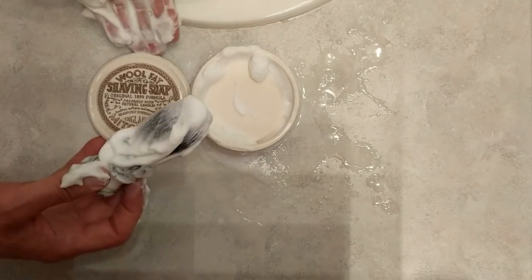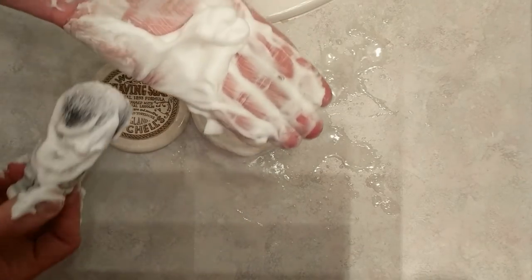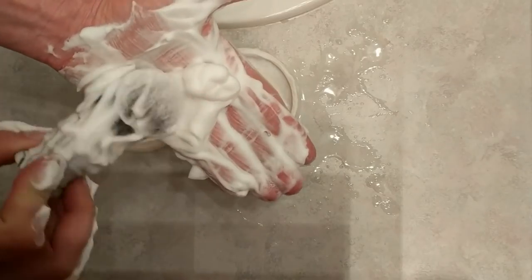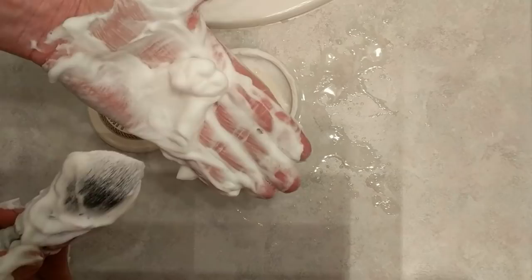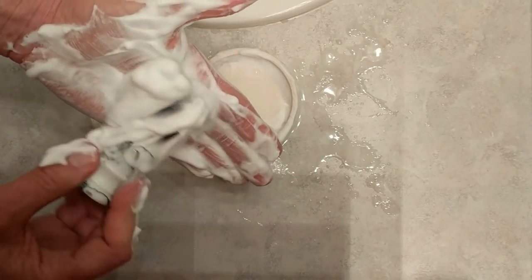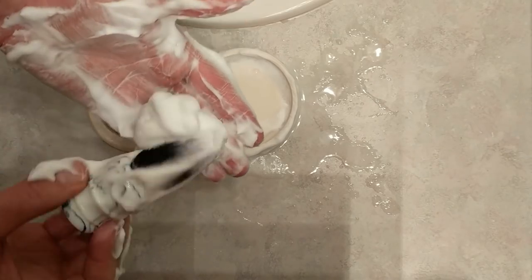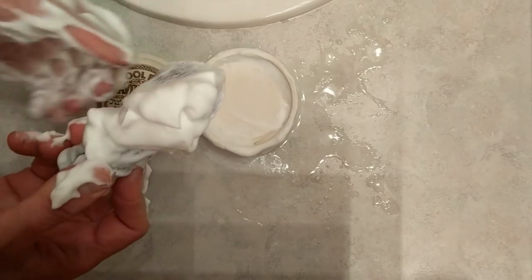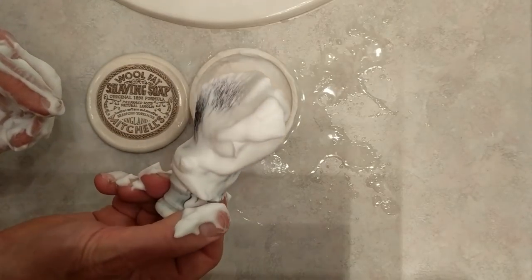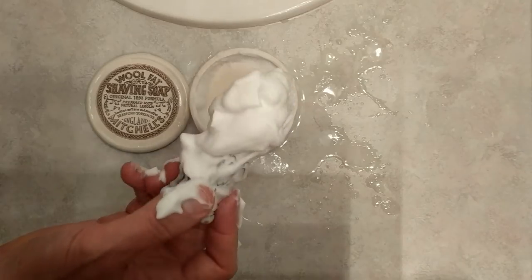So you saw it yourself — Mitchell's Wool Fat, it's not that hard to lather. Hard water, soft water — I don't know exactly what kind of water I have here in the city, but it definitely likes Mitchell's Wool Fat soap. So I'm really looking forward to shaving with this. Next step is the actual shave, so stay tuned!